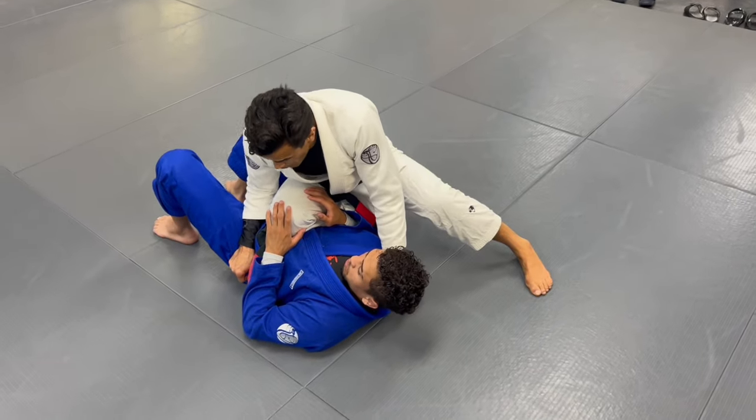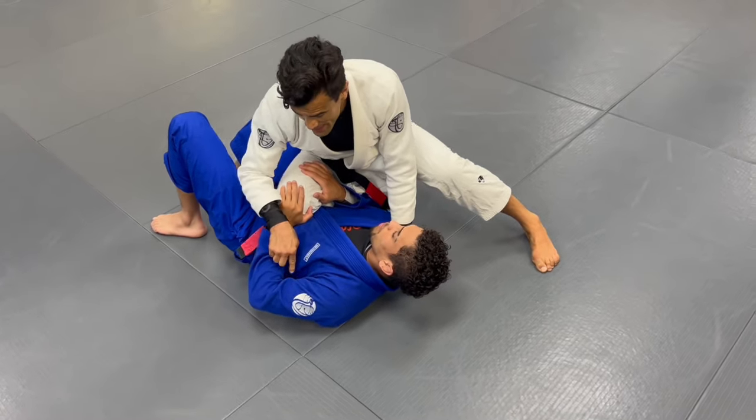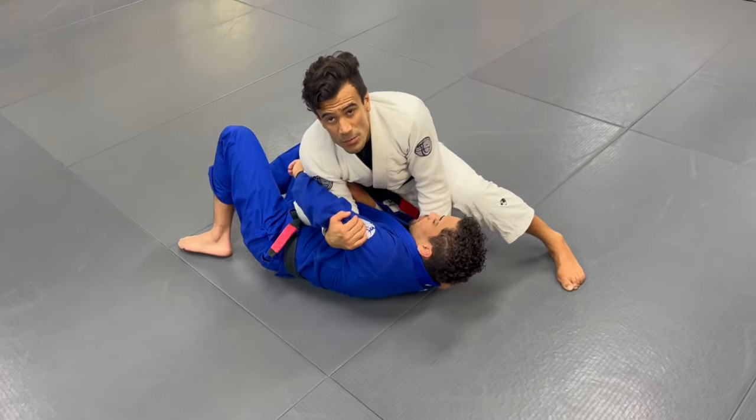From knee on belly, my partner is going to start pushing on my knee. When I see that and I see this gap, what we do with my right hand — I hook Kenneth's arm and I pull Kenneth towards me like so.